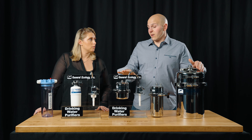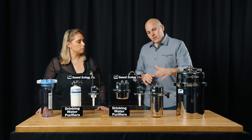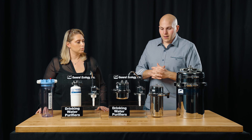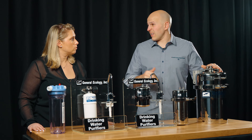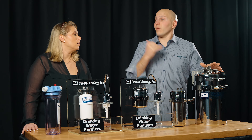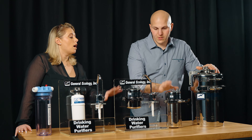We sell almost a thousand X1 cartridges a year — it's very popular. The X2 is also pretty popular and offers a higher flow rate. So if maybe they wanted to do a full-time liveaboard situation with multiple fixtures, that's a really good option.